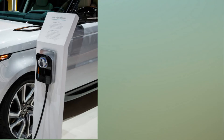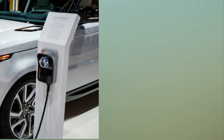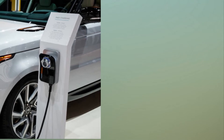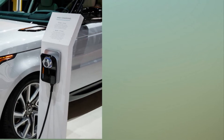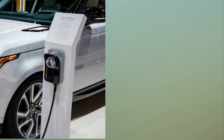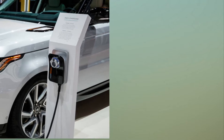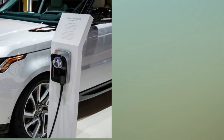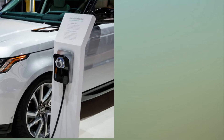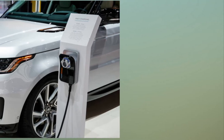Land Rover's Lin Floin explains how the Range Rover hybrid works and what comes next. A plug-in hybrid system will soon be available for the Range Rover and Range Rover Sport. Lin Floin is Land Rover's vehicle engineering senior manager in charge of the Range Rover and Range Rover Sport plug-in hybrid. We asked him to describe how the complex system works and what the future holds for electrified Land Rovers and four-wheel drive.